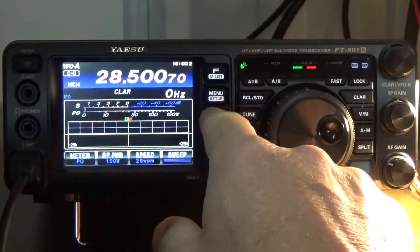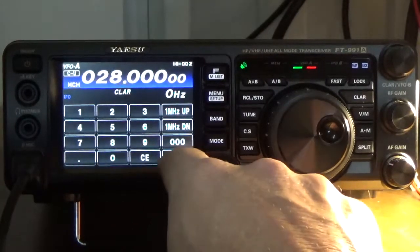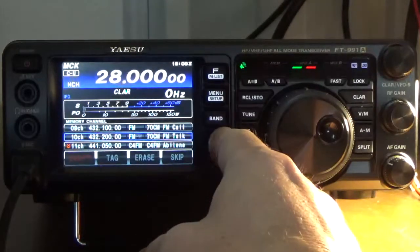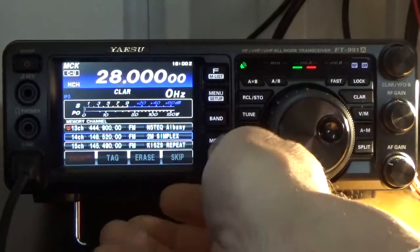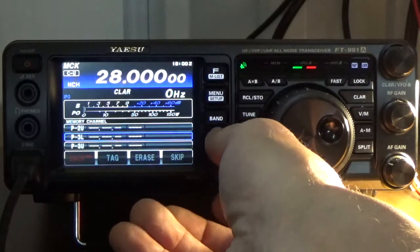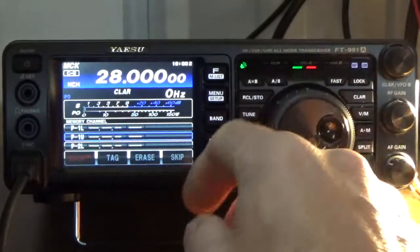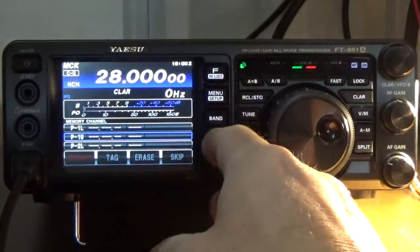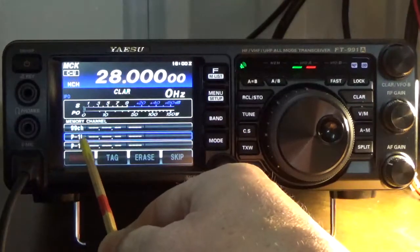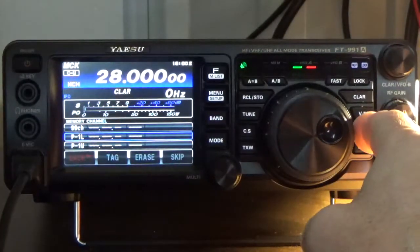Since I'm scanning for CW, I'll set the mode to CW upper sideband. Then I go to band, press enter, and enter the frequency 28.000. I press enter, then press the AM button once and turn the multifunction knob until I locate the P channels. There are the P1 upper and lower. I'm going to put this in the lower — P1L. Press and hold to program it. Make sure you're in the lower; you'll see the blue line around the channel.